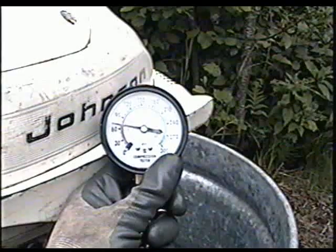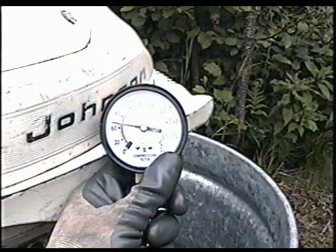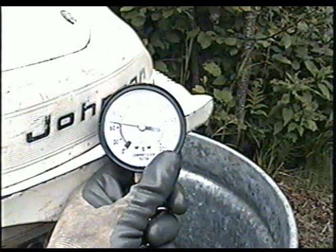The motor will not run with low compression like that. I would say we need at least 90 pounds plus to say it works good.